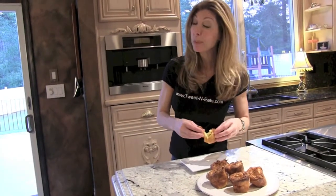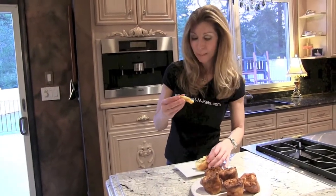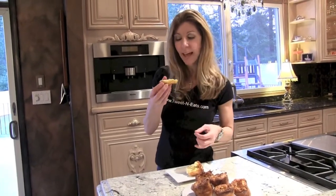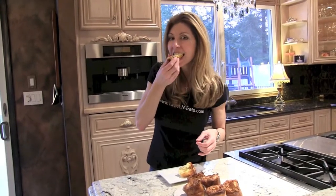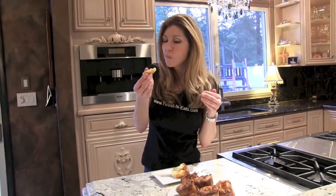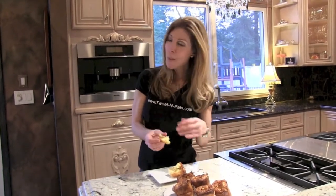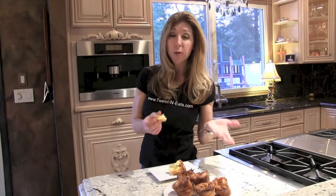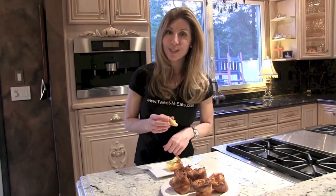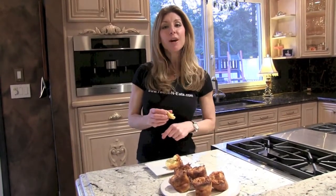I'm going to taste them without the meal. They're so sort of gooey and soft but sort of firm, like an egg custard on the inside. They're hot. They're flawlessly good. I mean, you have to try these. My only problem is I keep making them all the time and I keep eating them. These are so good. For the recipe, go to my website Tweetneats.com and don't forget to comment in the comment box below. Ciao.